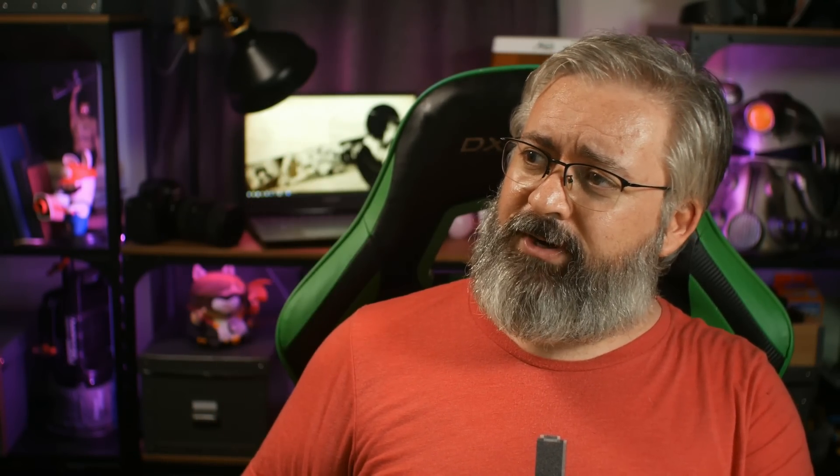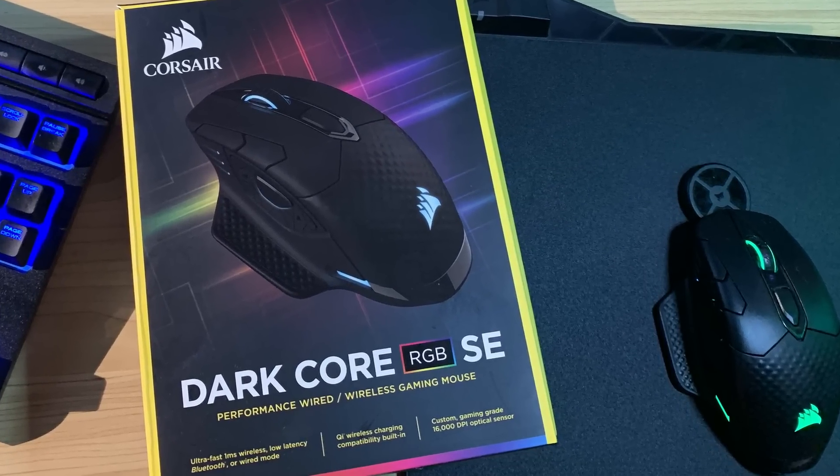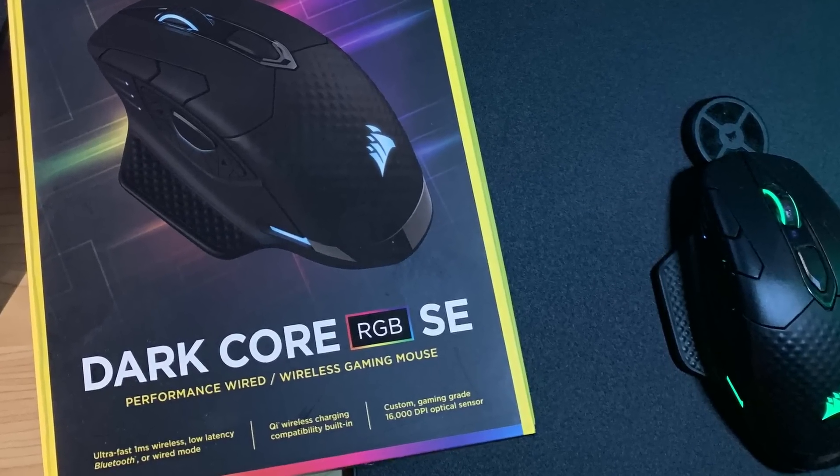So to shortcut that a bit, I'm just going to off-the-cuff a review here. I'm not going to write anything down — I've got no notes at all about it, but I've been using the product for a little while now, and it's this. This is the Corsair — let me read the name off the box so I get it right — the DarkCore RGB SE Performance Wide Slash Wireless Gaming Mouse.